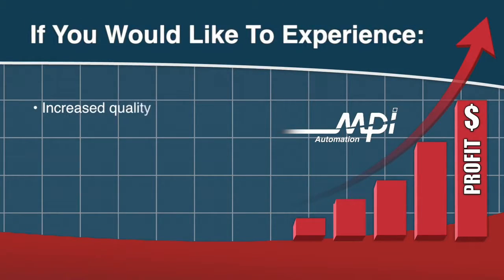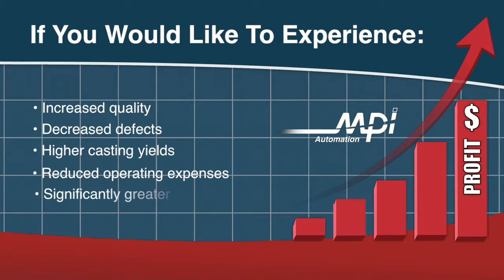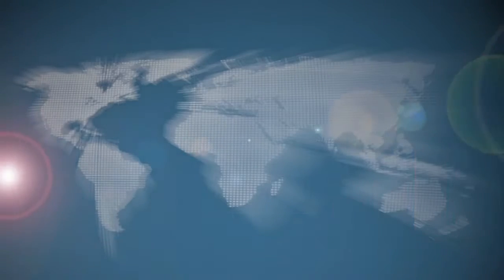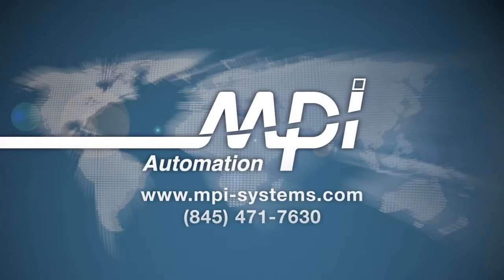If you would like to experience increased quality, decreased defects, higher casting yields, reduced operating expenses, and significantly greater profit per casting, then become an MPI partner. Let us work to form an automation solution to fit your specific needs. Contact our sales department for further information.